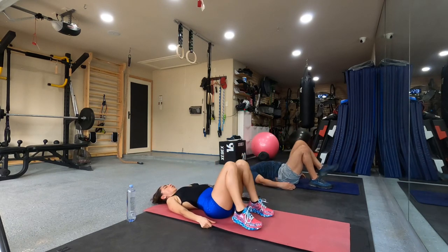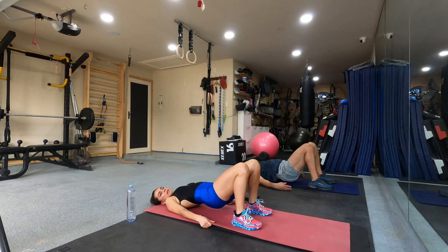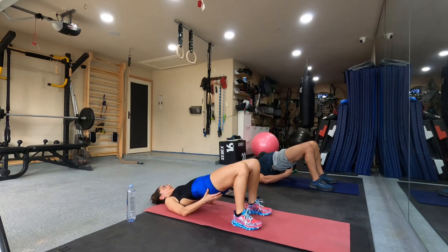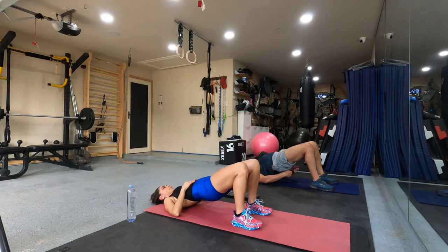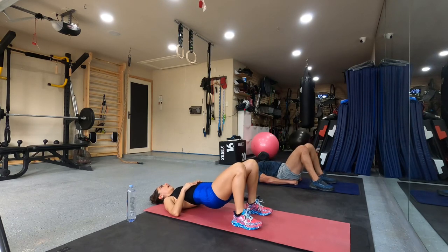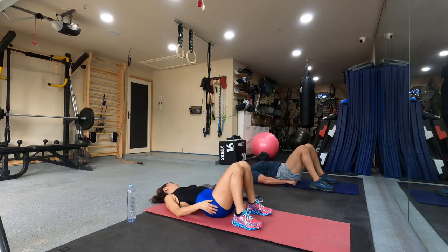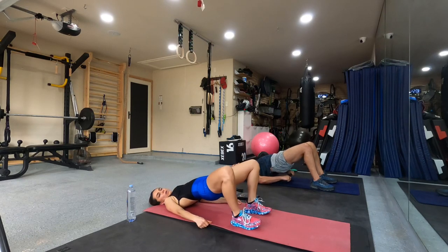Together. One, two, four, five, six, seven, seven, eight, eight. Hey, relax. Five, four, three, two, five, five.